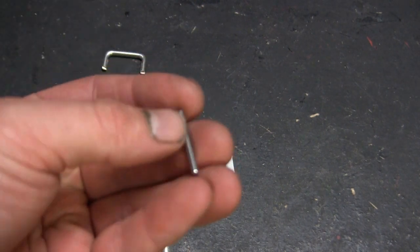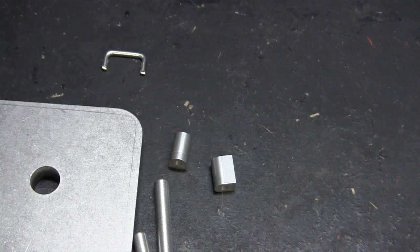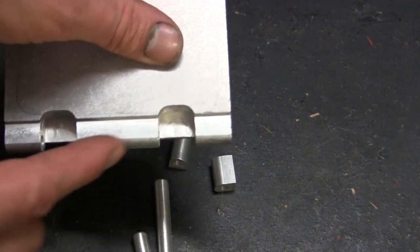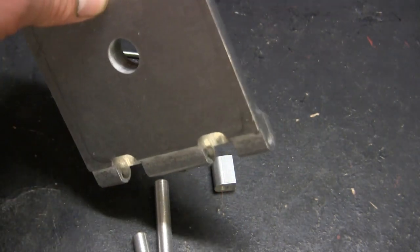The pins basically look like your standard steel pin and are nicely machined. They'll just get tapped into place, and once everything is assembled the pins secure the torsion bar, the hinge, as well as the hatch, all in line with each other.